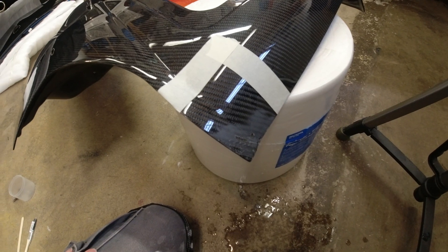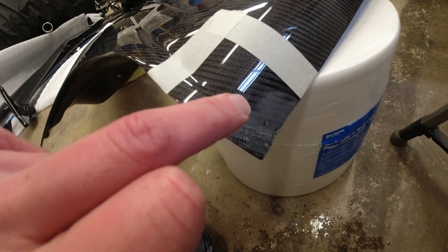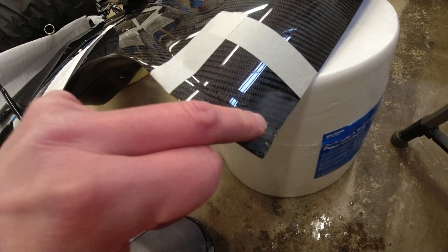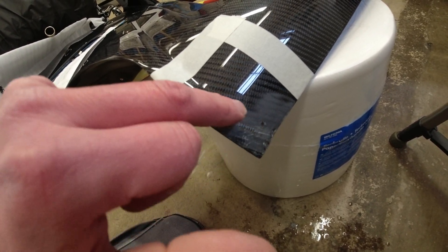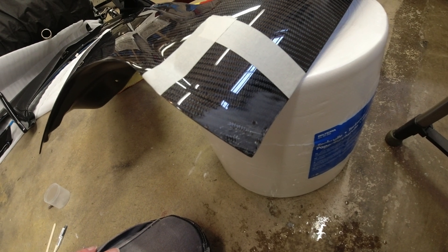So about 20 minutes of sanding with 400 grit paper. And you can see here, it's looking a lot better, but there are a few little areas where we've actually started to touch the cloth. It's really hard not to hit the cloth, unfortunately. So we'll have to see how that looks when we get the resin on.